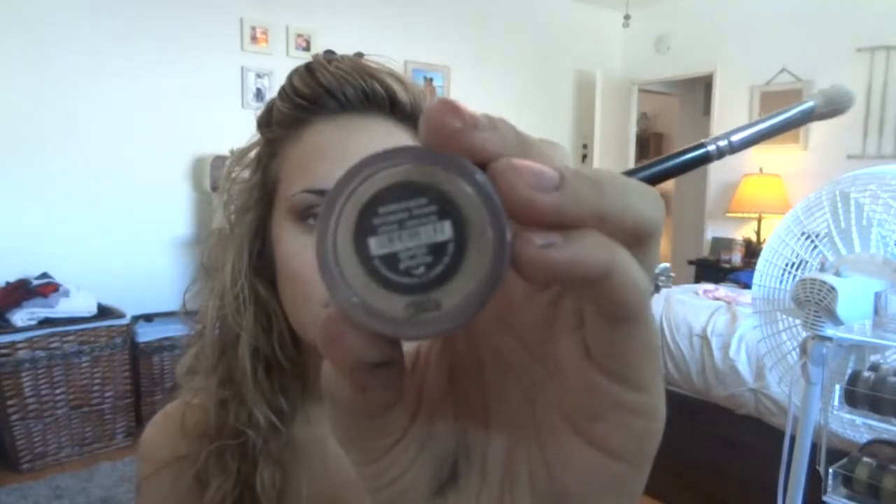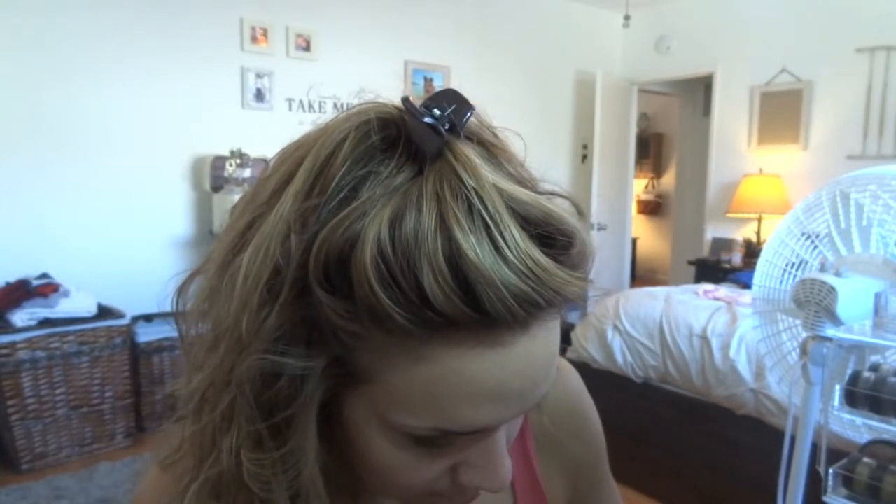Now I'm going to go in with my Bare Minerals Queen Phyllis — it's just a shimmery neutral color — and I'm going to put it on the highlight of my brow. All my brushes are dirty — yep, I'm cleaning them today. It's going to happen.